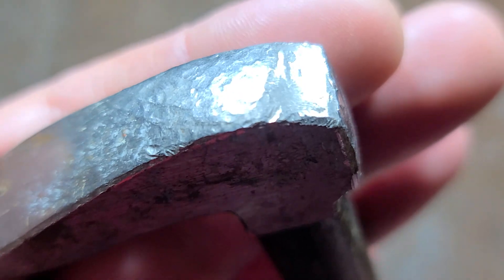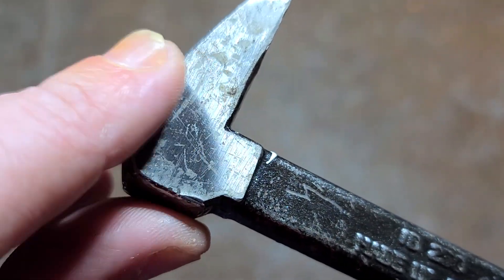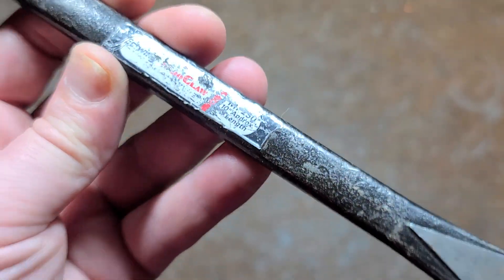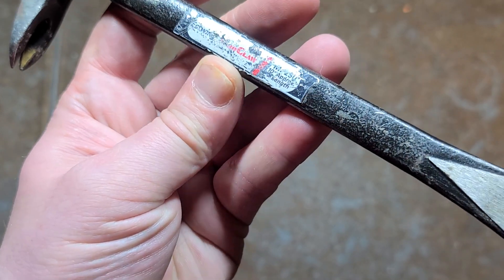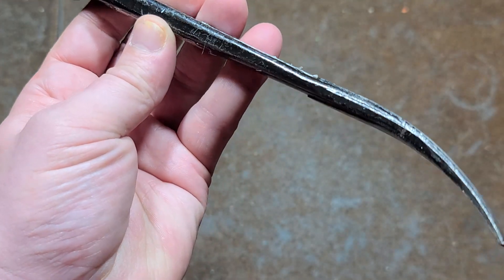This one has definitely seen some use. We can certainly see plenty of hammer marks. I did a little bit of filing because it was starting to mushroom over a little bit. Other than that, it is made in Japan — one of the few overseas made S-Wing tools, surprisingly enough, but certainly plenty good quality and Japanese made.